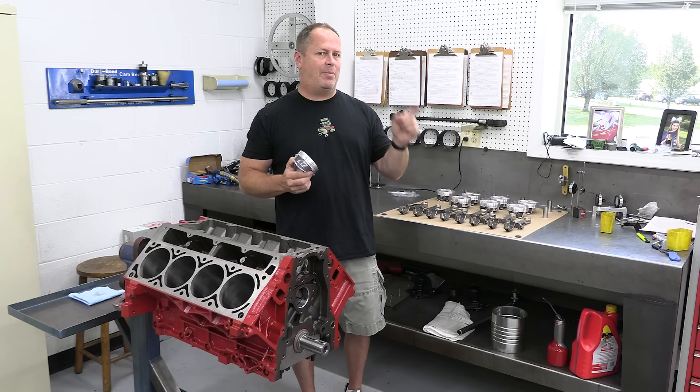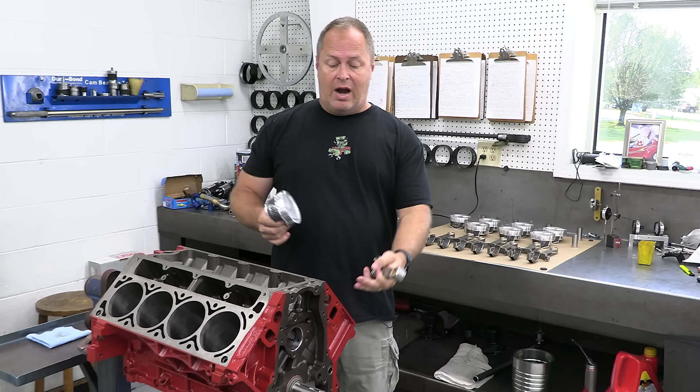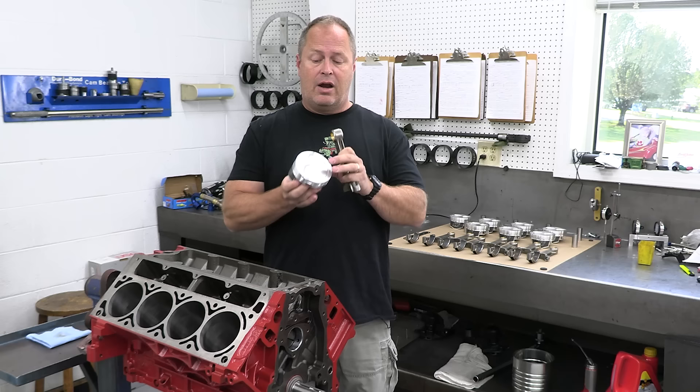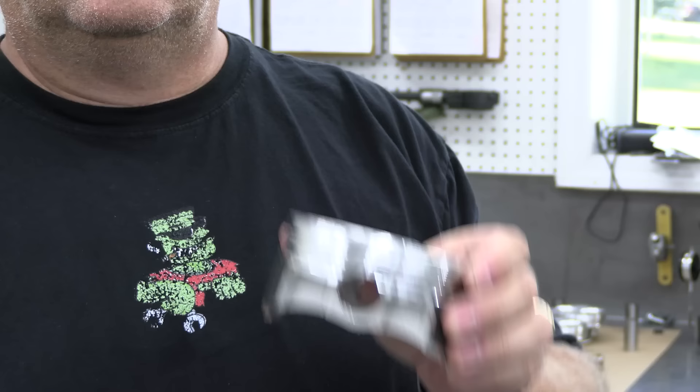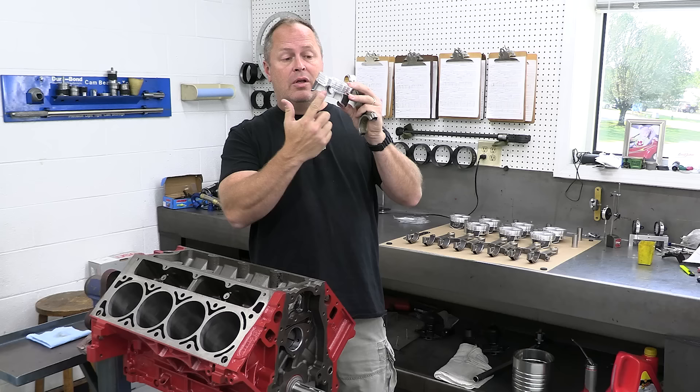For that, we've got a combo of 6-inch 125-thousandths connecting rods from K1 and our Wiseco pistons. Our limiting factor is the deck height on the LS, which is 9 inches 235-thousandths. To get all that in there, we're using a piston with a really small compression height — just an inch 110-thousandths. That eats up into our lower oil ring rail, so we'll have to use a support rail to help hold that up, but it's all going to work out great.